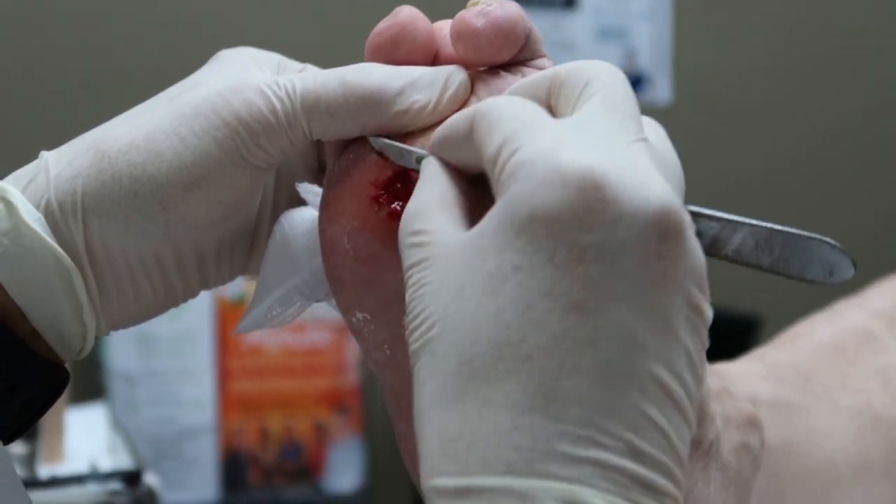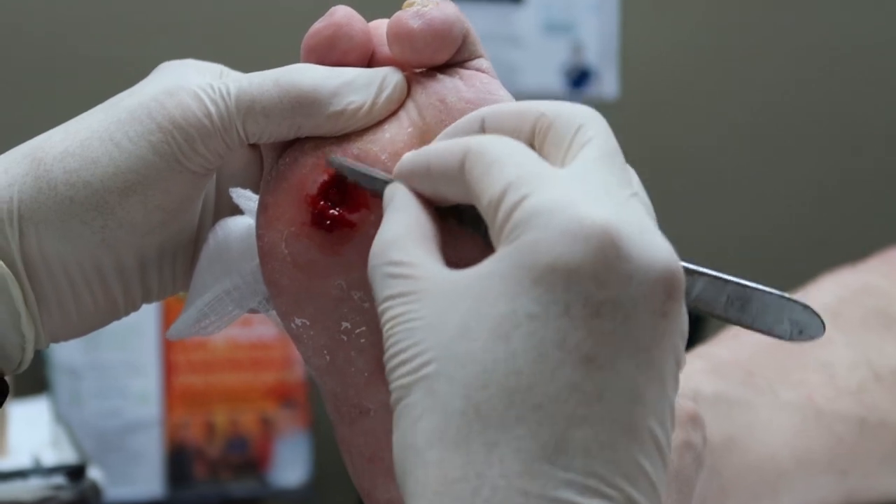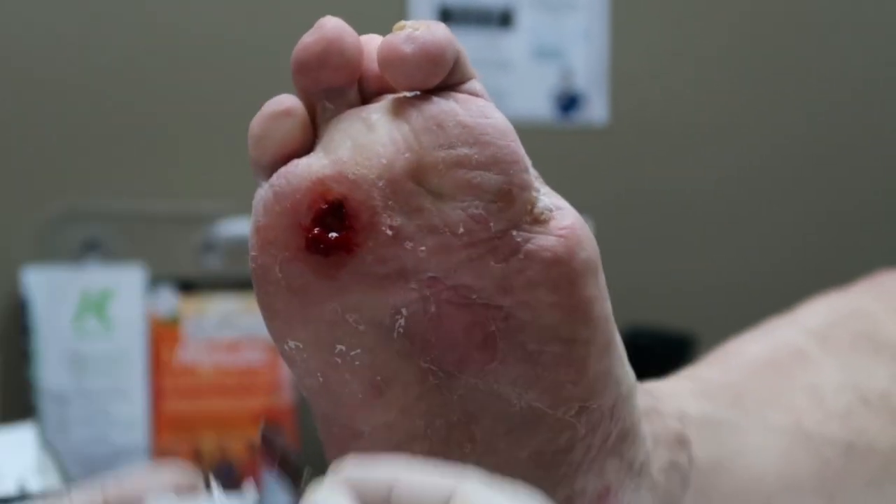You're bleeding well here, which is a good sign. I think if we can get the oxygen tank here and then have you do it a couple times a week, this will heal in like no time.